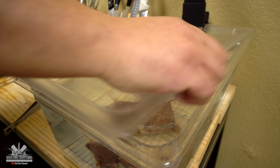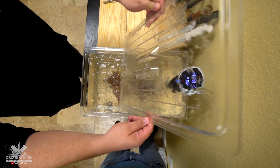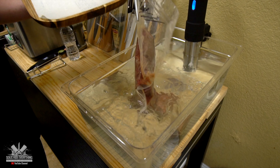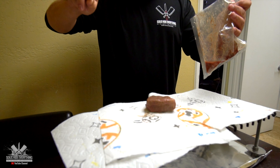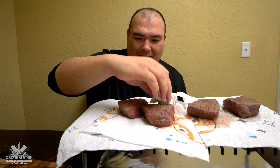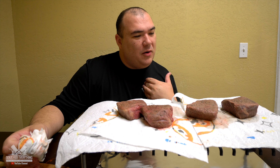I'm going to be cooking these beautiful steaks at 129 degrees Fahrenheit for two hours. I'm gonna pat these babies dry and we're gonna go out and sear them. They look fantastic to me already.